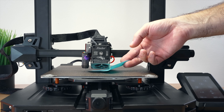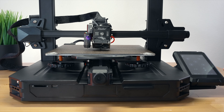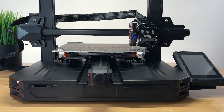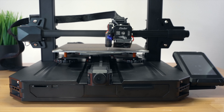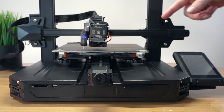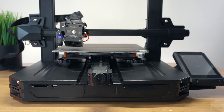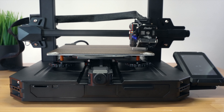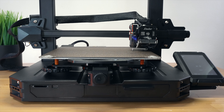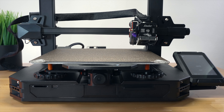I'm going to go around one more time to make sure and get as close as possible so our auto bed leveling won't have to compensate so much. For the middle point it doesn't really matter too much - the measurement will compensate for that. Now the auto leveling button is right here, let's click it and push start. It's taking three probes in one spot and it looks like it's doing a four by four, so that'll be 16 points on the bed that it will measure.